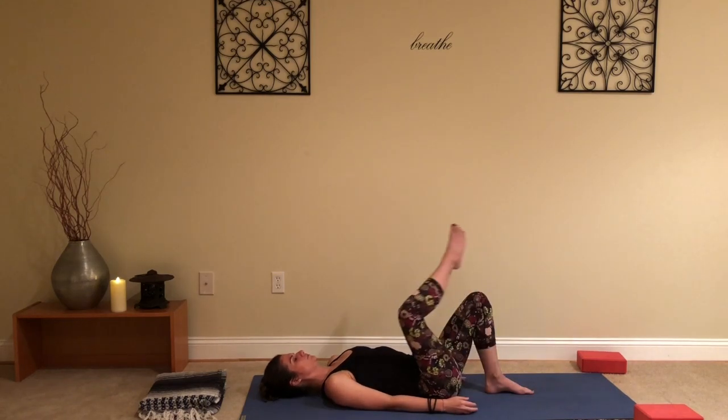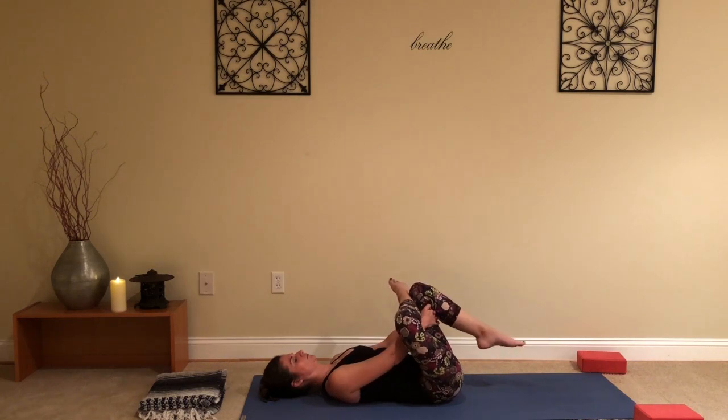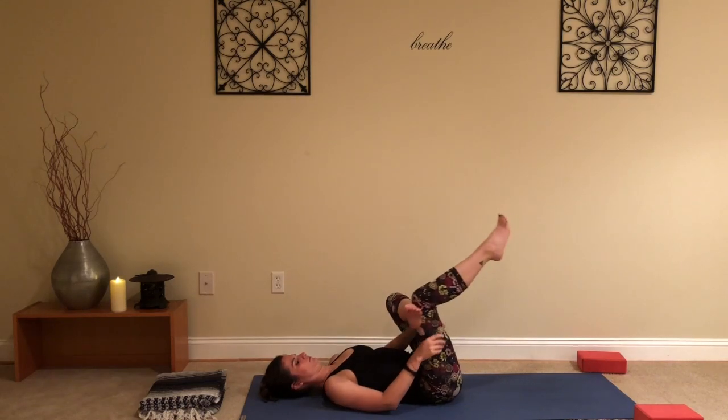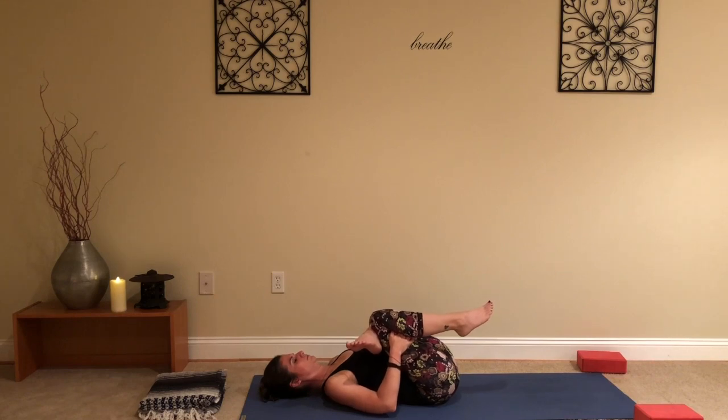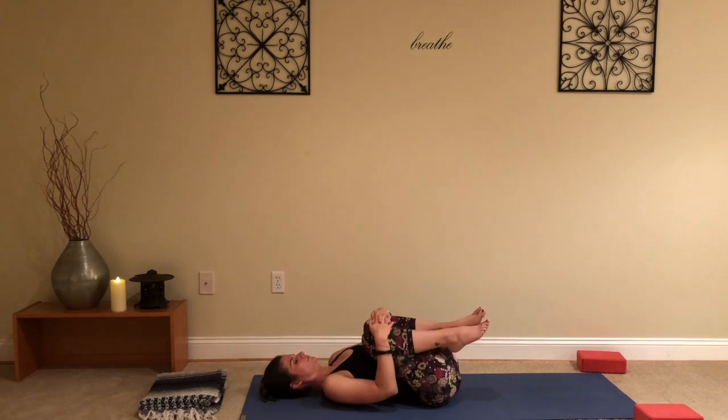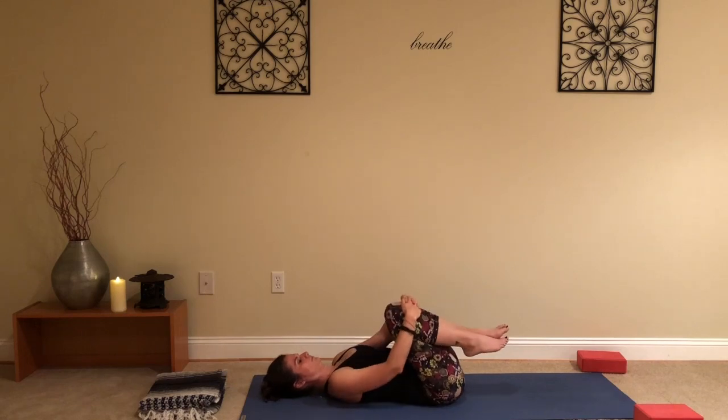We'll do a figure four stretch — right ankle comes on top of left knee. You can grab behind the left hamstring if you'd like a little bit more intensity in the stretch; if not, you don't have to pull. Breathing here, feeling wherever you feel the stretch, the intensity — it's okay, just breathe through it. Next exhale, switch legs: left ankle onto right knee, give it a pull if you'd like. Next exhale, release that and give both knees a hug into the chest — you can roll around on the spine a little bit, make little circles with the knees.